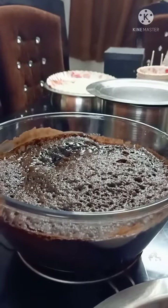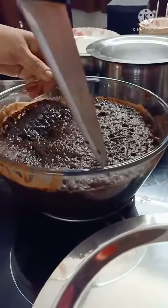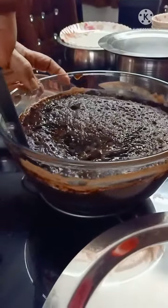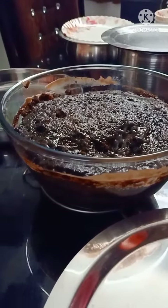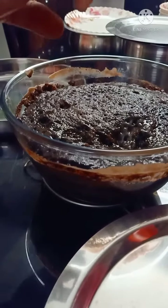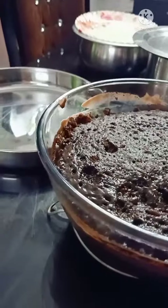Wow! The cake is ready — so yummy, amazing! We are testing the cake for 1 hour. We are also testing the microwave for 20 minutes.